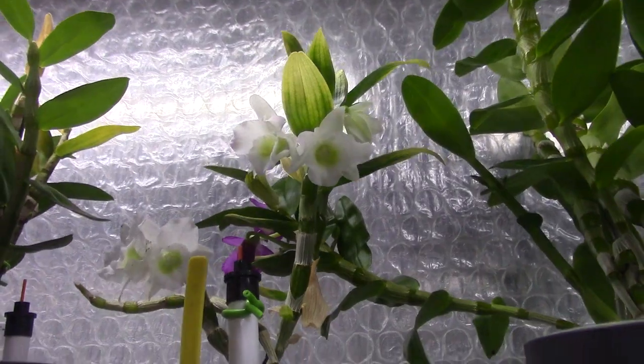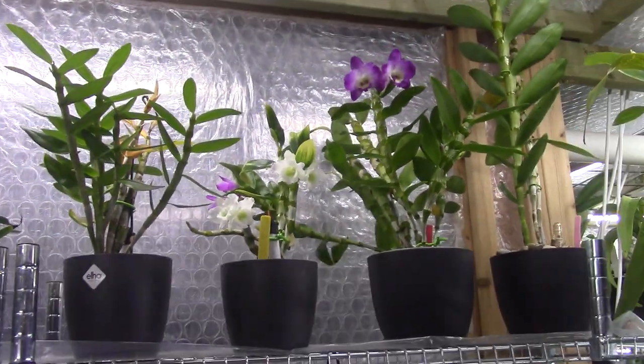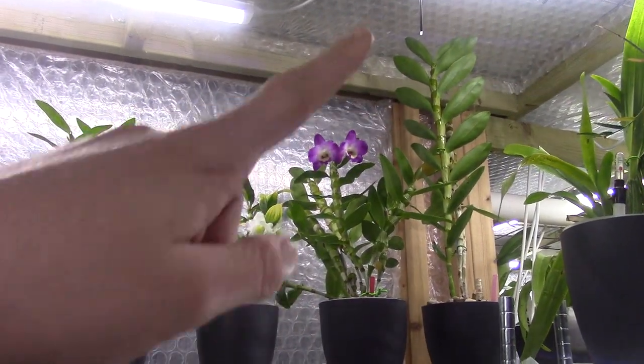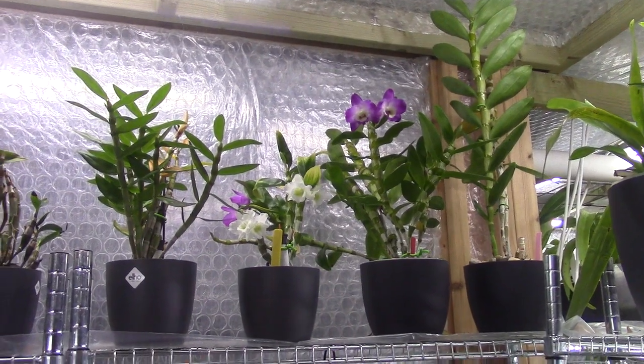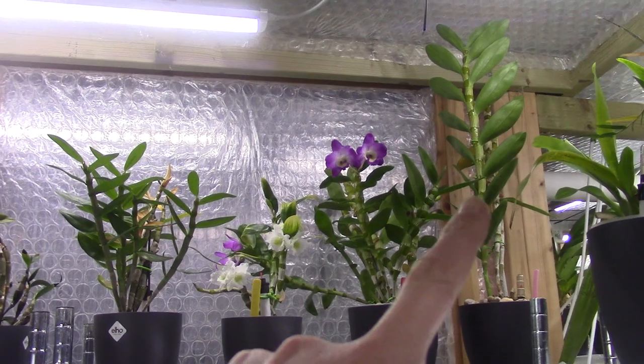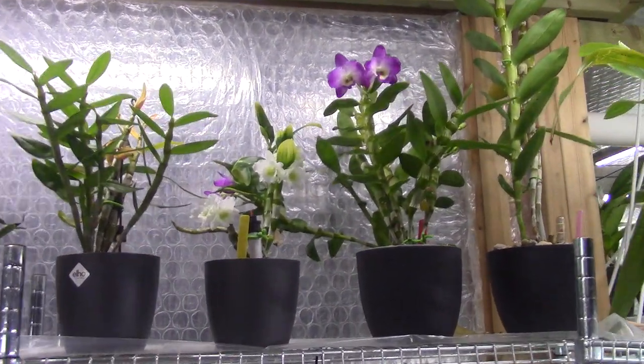I'm so happy. I really try my best to get this one growing big canes. I think it will not give as big canes as the yellow one, but at least as this purple one here. And of course, if this one blooms, if that one blooms, I will have an update on those as well.